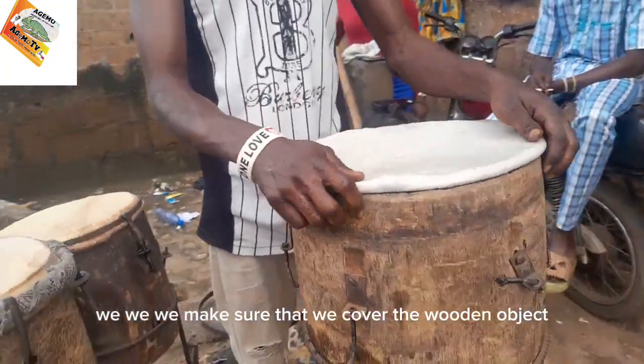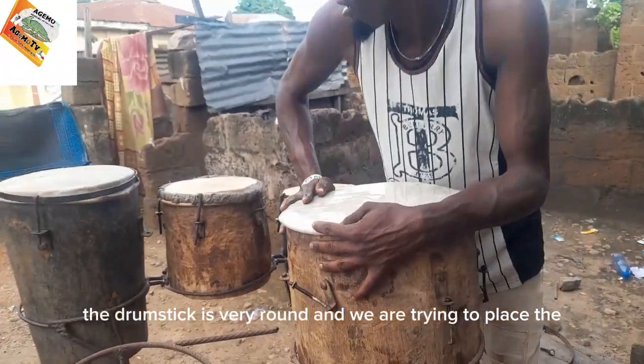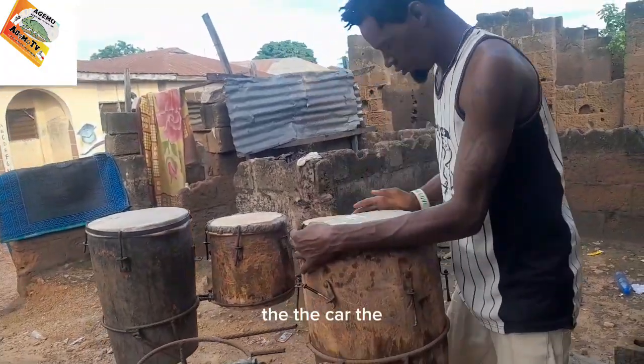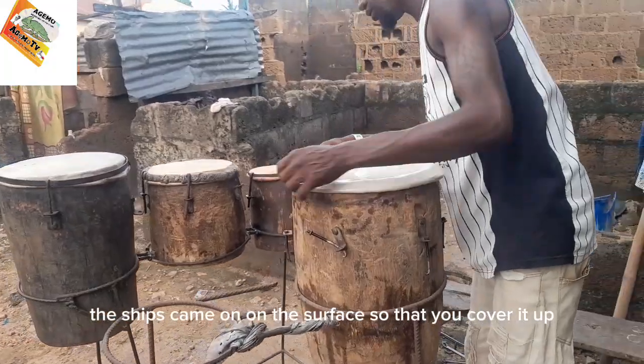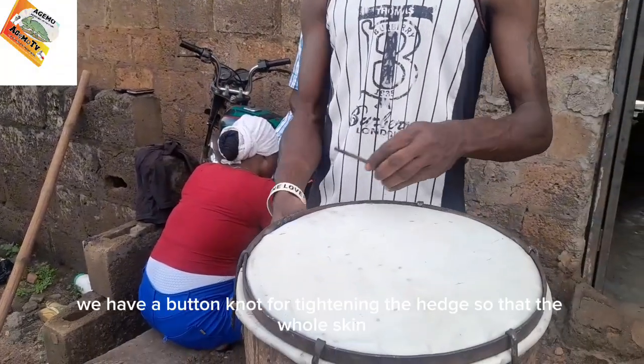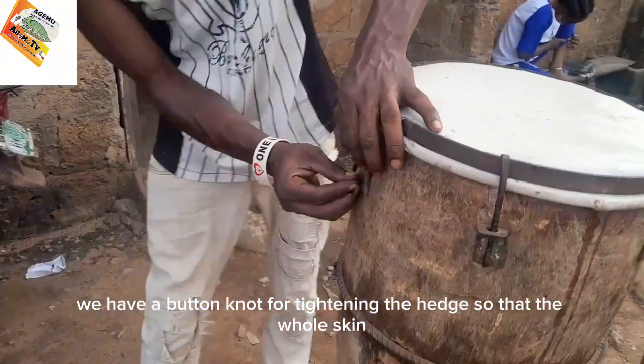We make sure that we cover the wooden drum body. As you can see, the drum body is very round, and we are trying to place the skin and cane on the surface so that it covers it up. We have a bolt for tightening the edge.